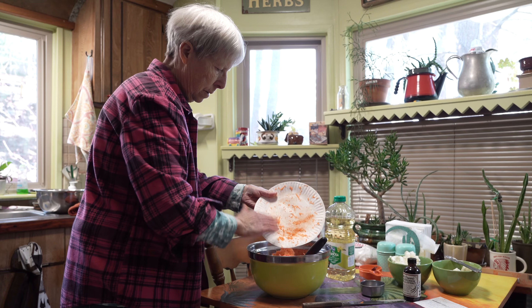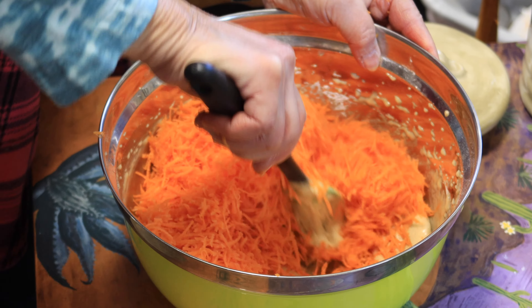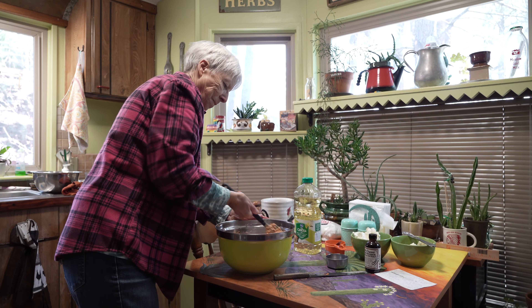Three cups of freshly grated carrots — if we have more than three cups, that's okay too, it's not going to hurt anything. Sometimes I add a little bit of zucchini.